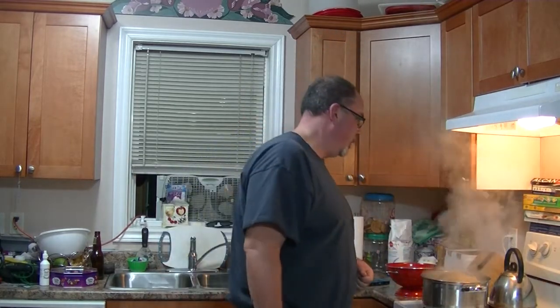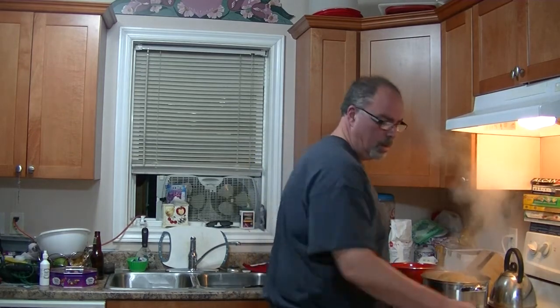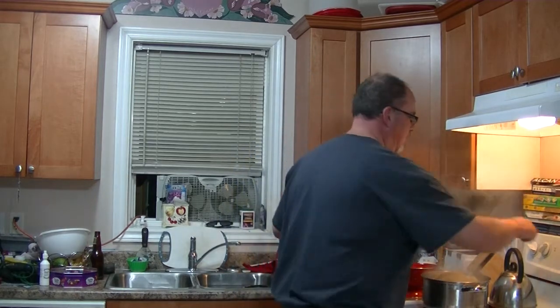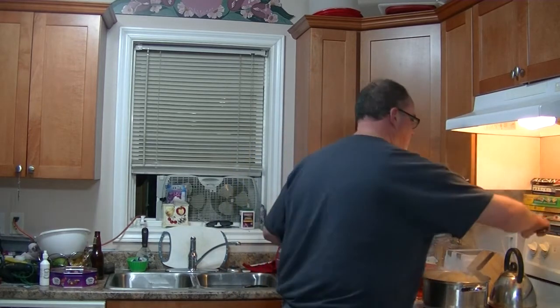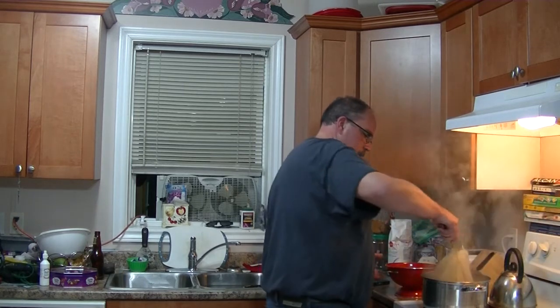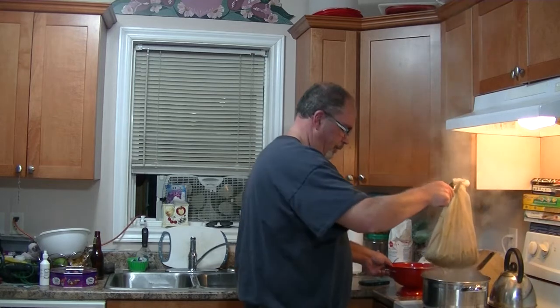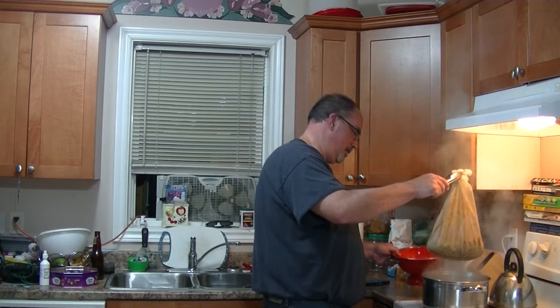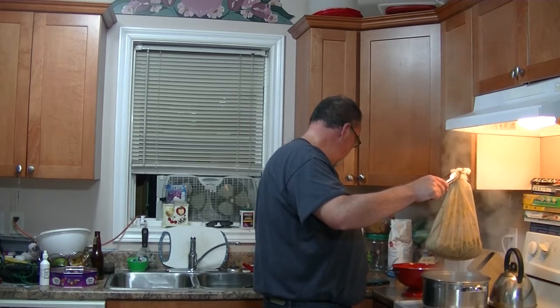We're back with thirty seconds left on the boil — ready to get this show on the road. I'll grab a pair of tongs so I don't burn myself pulling this out. The kettle for the extract is boiling, so let's get this off so I can get it strained. There are some very nice hop aromas in this kitchen right now. There's the timer.